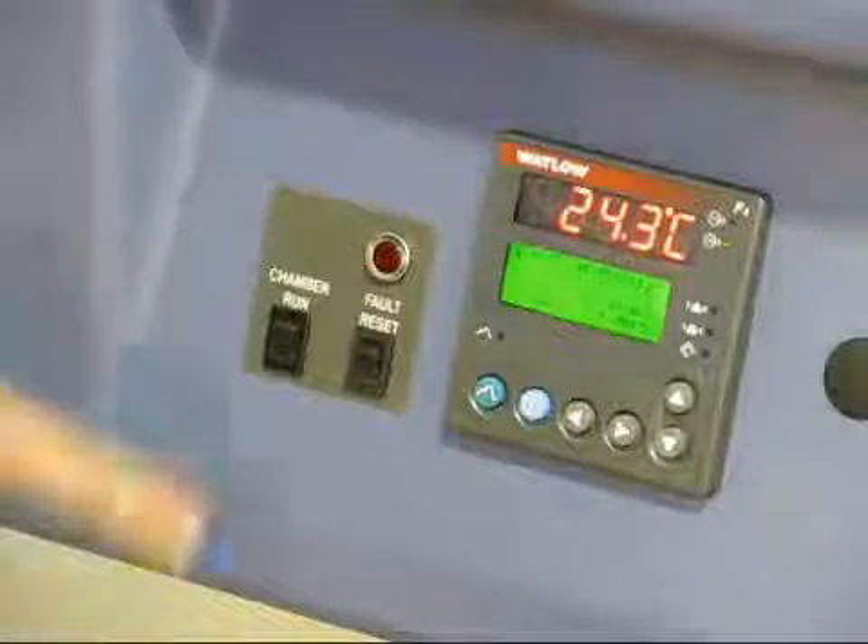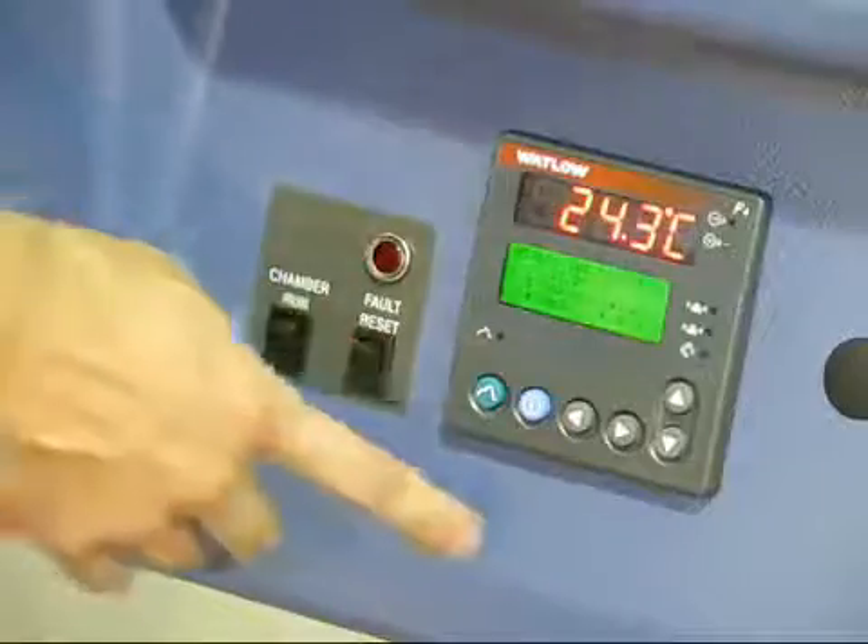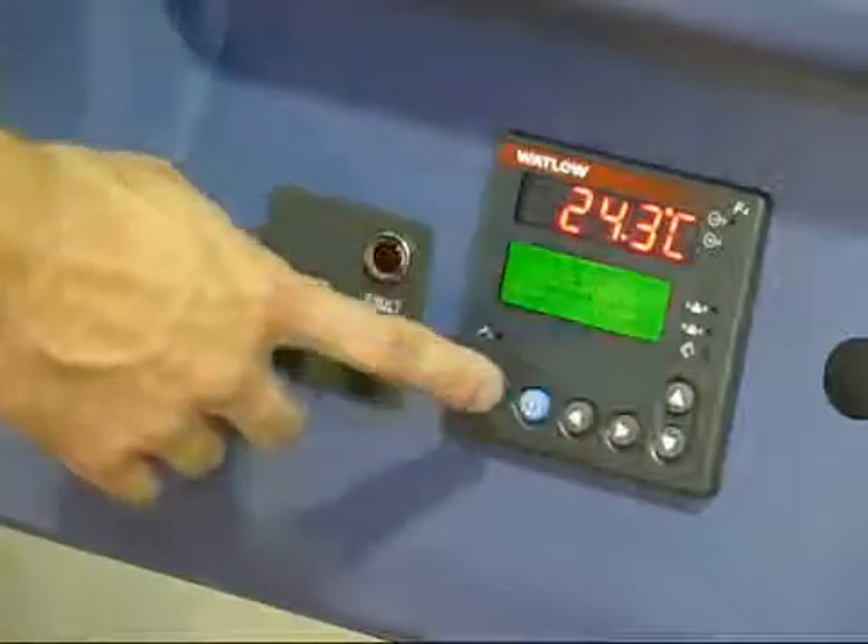The system's controls are simple and straightforward, and include the Watlow F4 controller with a constant mode and a program mode, which is used for cycling tests.